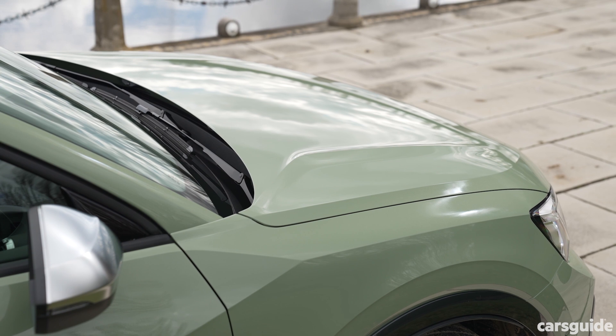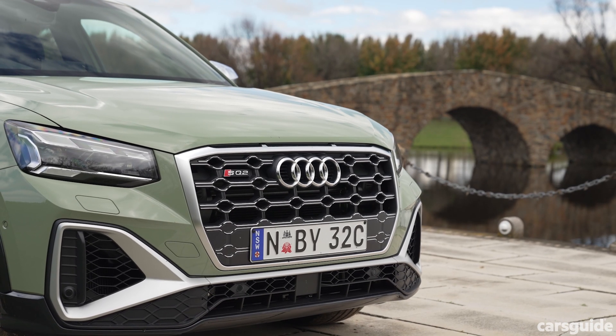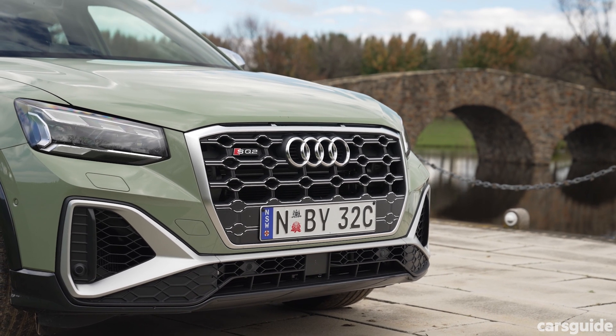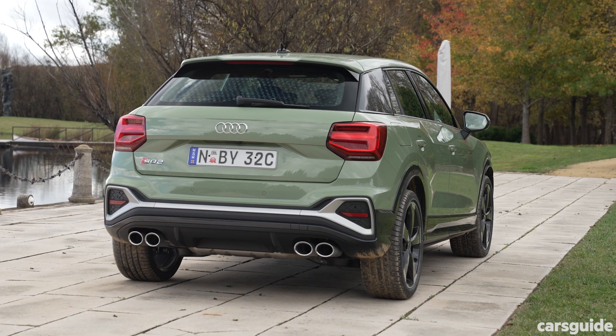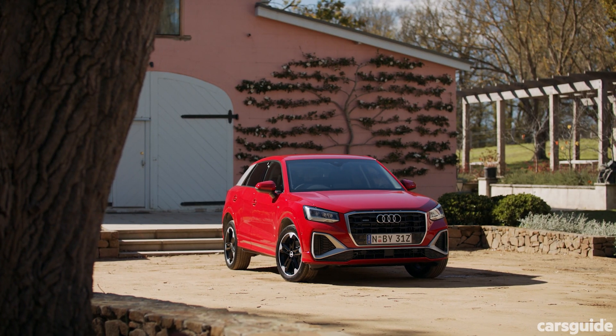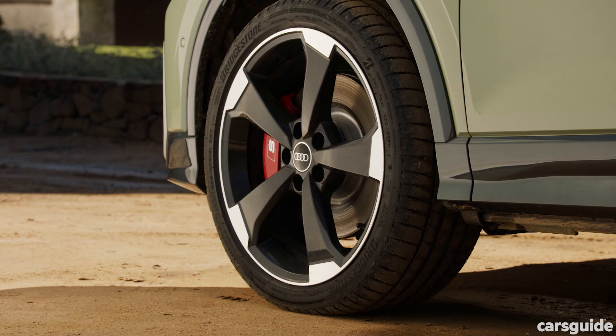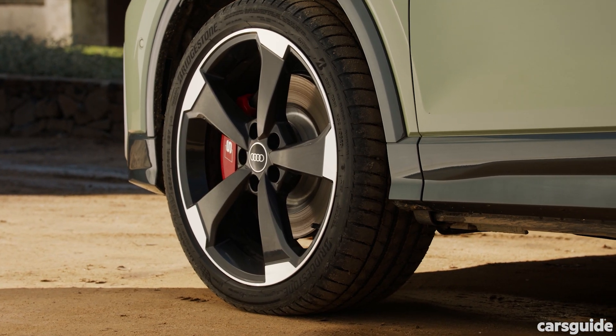It's just more angular now. Those air inlets there are bigger, pointier, more extreme. The rear of the car now gets a similar design across the bumper. The 40 TFSI comes with the S-Line body kit, and that makes it look a lot like an SQ2. The SQ2 gets 19-inch alloy wheels though, not 18 inches like the Q2.